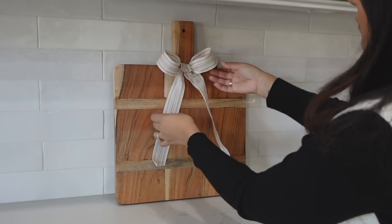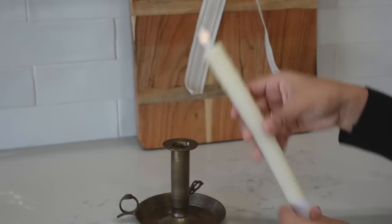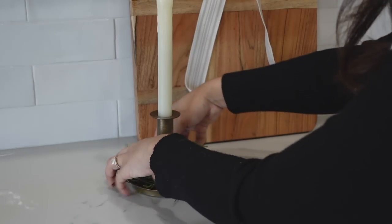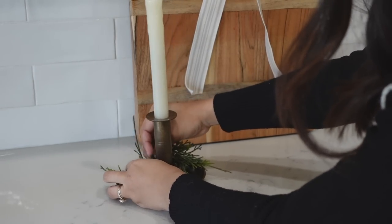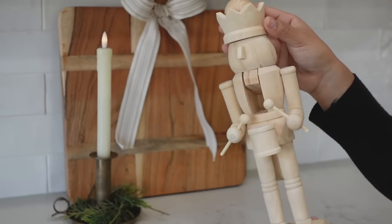Then I took this thrifted candle holder and added a very realistic faux LED candle and placed that in there. I also added a napkin ring that I purchased last year from the Hearth and Hand collection and used that as a mini wreath for it. And then on the opposite side of the board, I placed this wooden nutcracker from Hobby Lobby — I will have a DIY for it very soon, basically to make it look a little bit more high end.